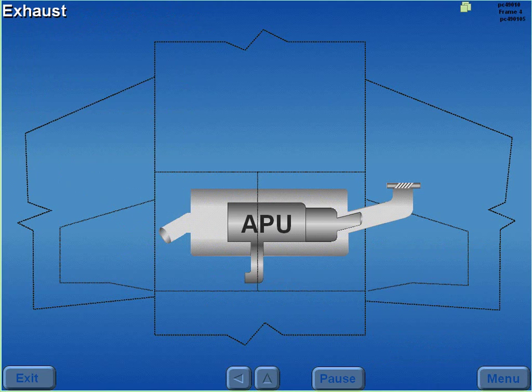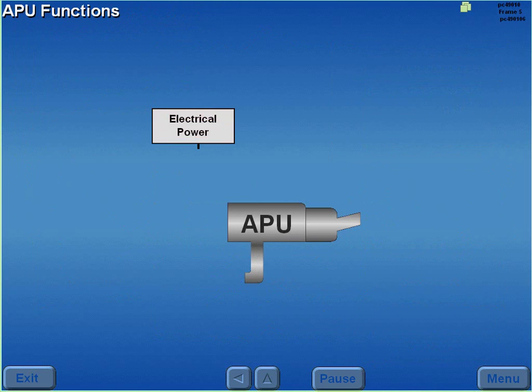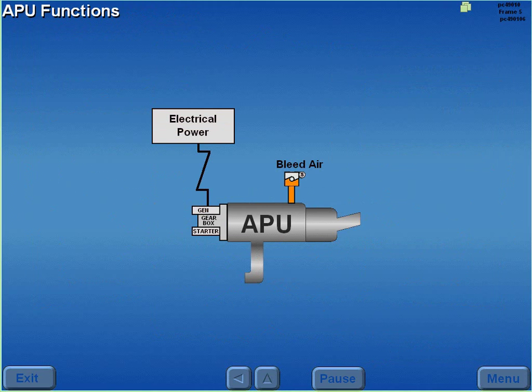Exhaust is ducted from the right wheel well through fixed louvers in the upper inboard surface of the right wing. The APU provides bleed air and electrical power and is restricted to ground operation only.